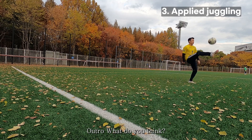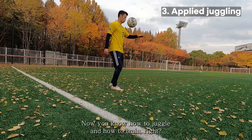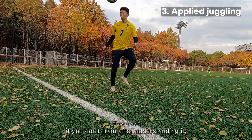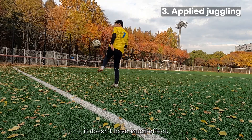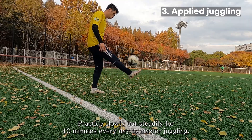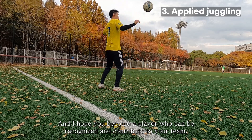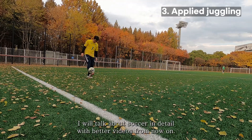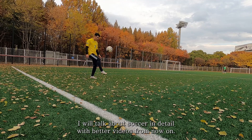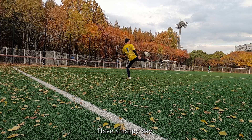So, now you know how to juggle and how to train. However, if you don't train after understanding it, it doesn't have much effect. Practice slowly but steadily for 10 minutes every day to master juggling, and I hope you become a player who can be recognized and contribute to your team. I will talk about soccer in more detail with better videos from now on. Thank you for watching and have a happy day.